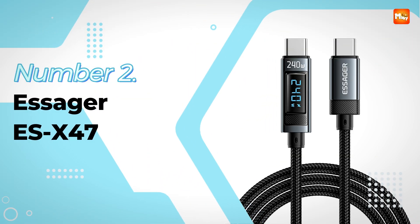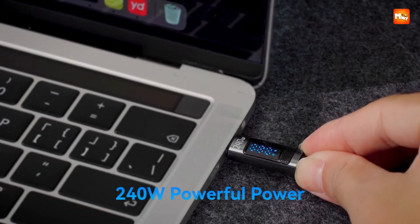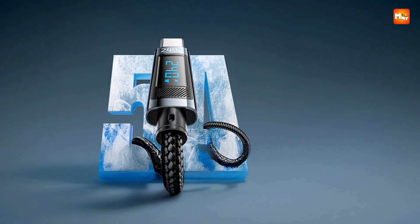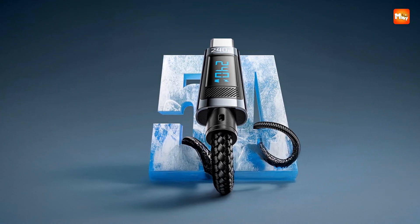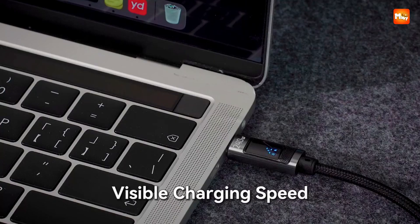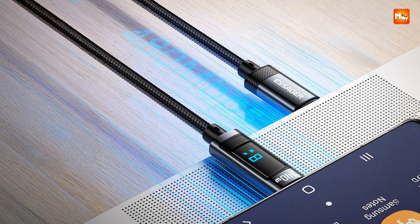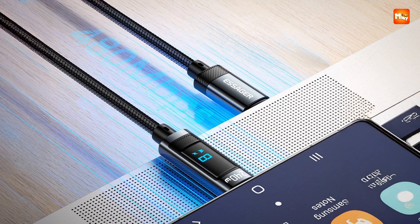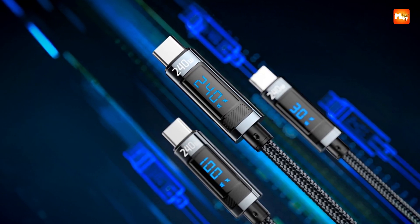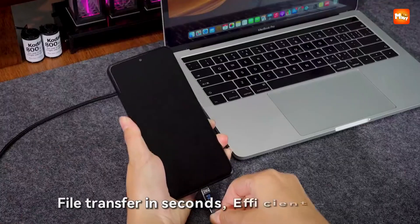Number 2: the Essager ESX47 Type-C to Type-C Cable. The excitement of charging meets the brilliance of design with the Essager ESX47. The very first thing that catches your attention is the smart LED display built right into the connector — it actually shows you the charging status in real time, so instead of guessing how much power is flowing, you get to see it with your own eyes. That little detail transforms charging into something interactive and futuristic. Supporting PD 3.1 at 240W, it can handle laptops, tablets, and phones without hesitation.